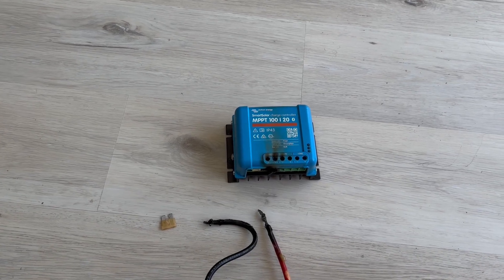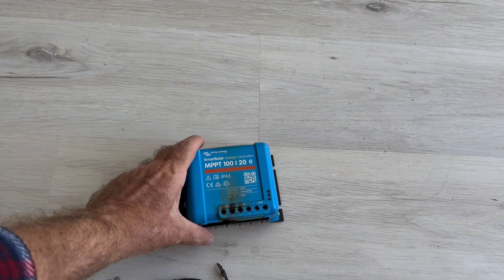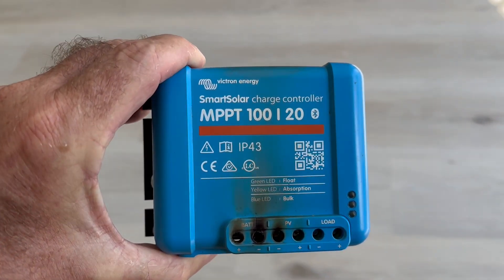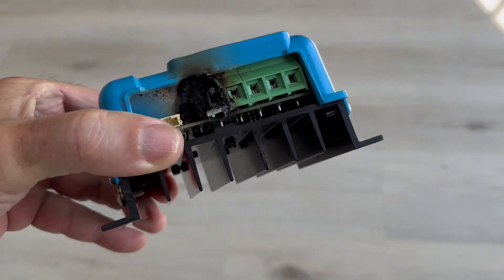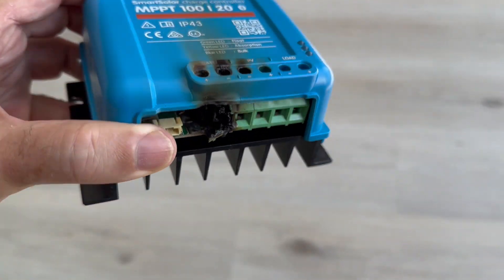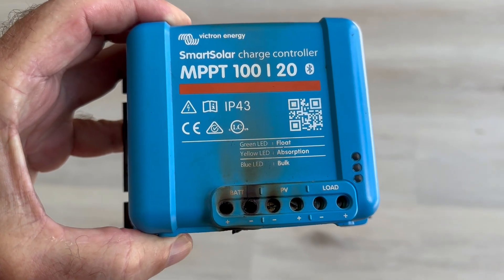Got a pretty important update for you guys this morning. This is my controller — you've all seen my setup and you know where this is on the wall. This is why I always put the concrete backer board behind it and also the wood. You can see the heatsink saved me here, but this thing went on fire yesterday and I have no idea why that happened.